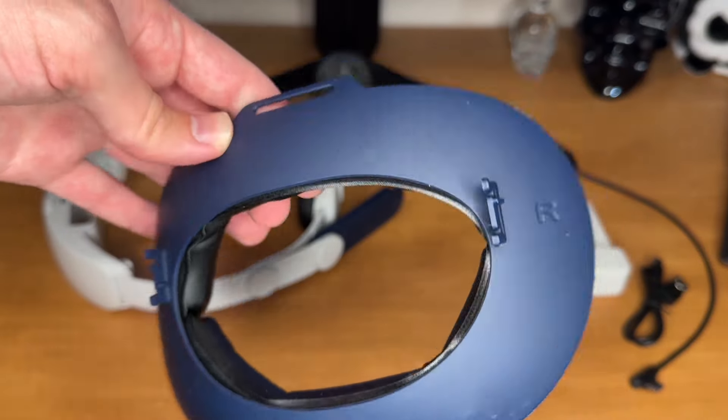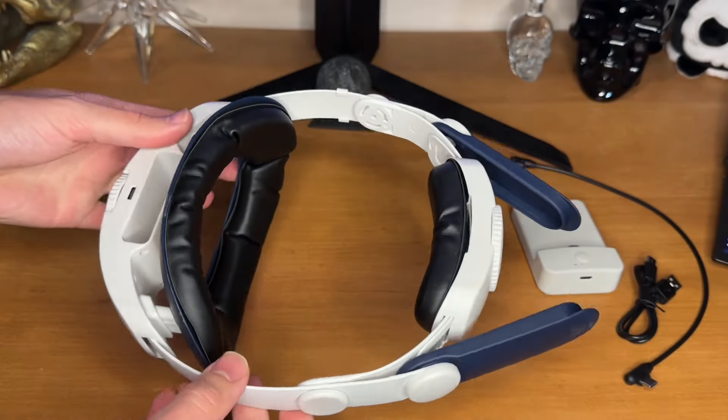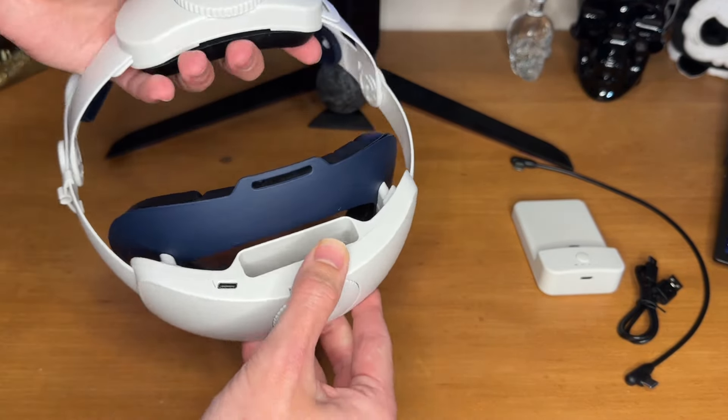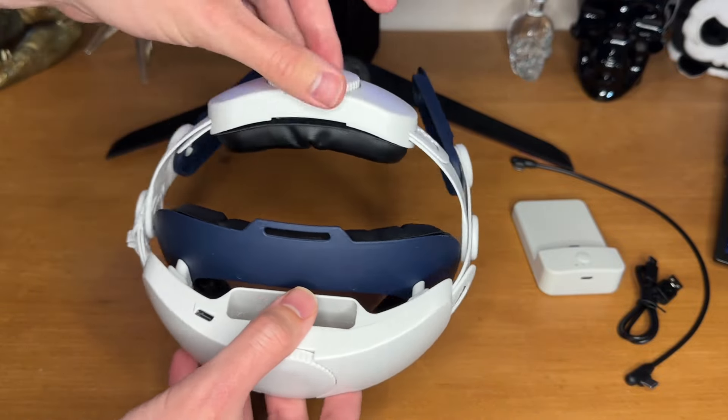Assembling everything is intuitive and straightforward. There's an L and an R on both of these pieces, so you snap it in the right direction. My favorite feature about this headset are the adjustable knobs, so you can adjust it to the size of your head. It gets really big and really small, which is perfect for different people.